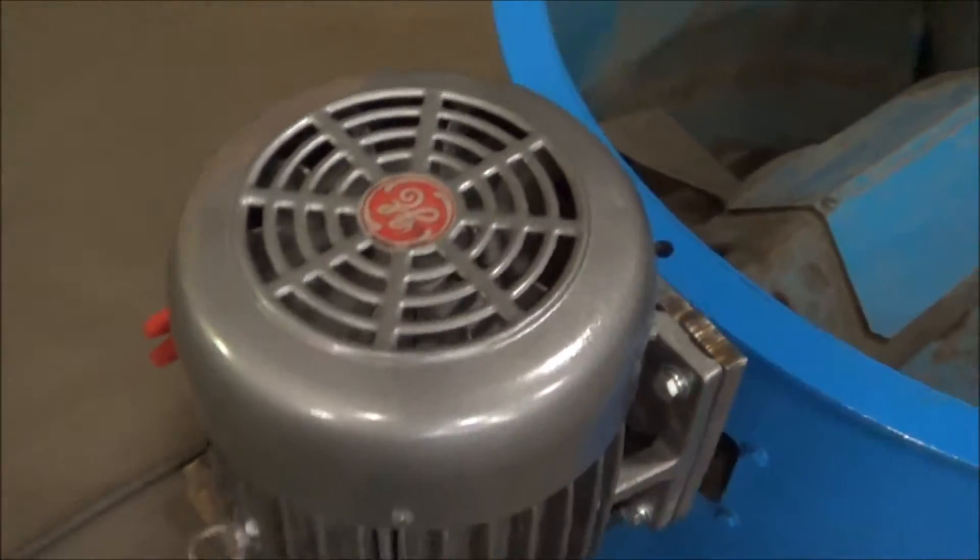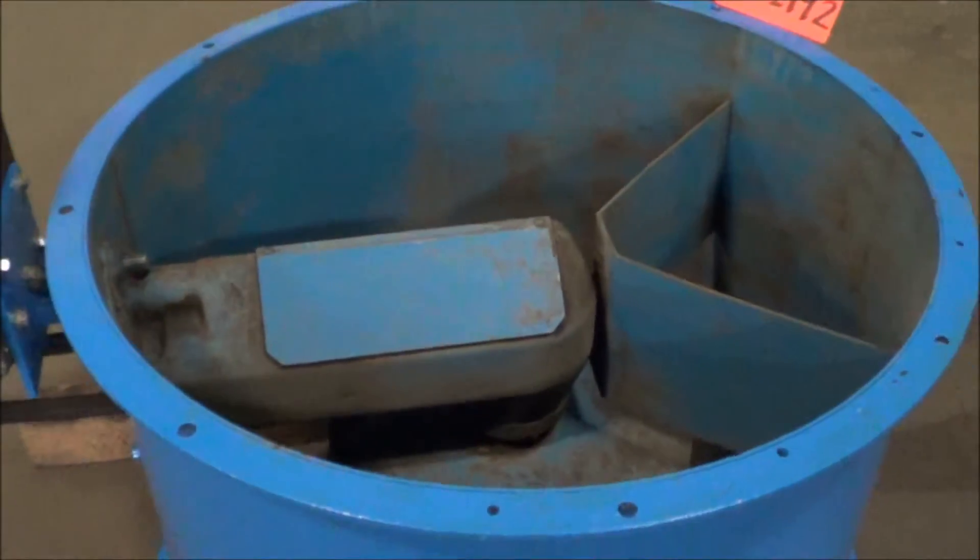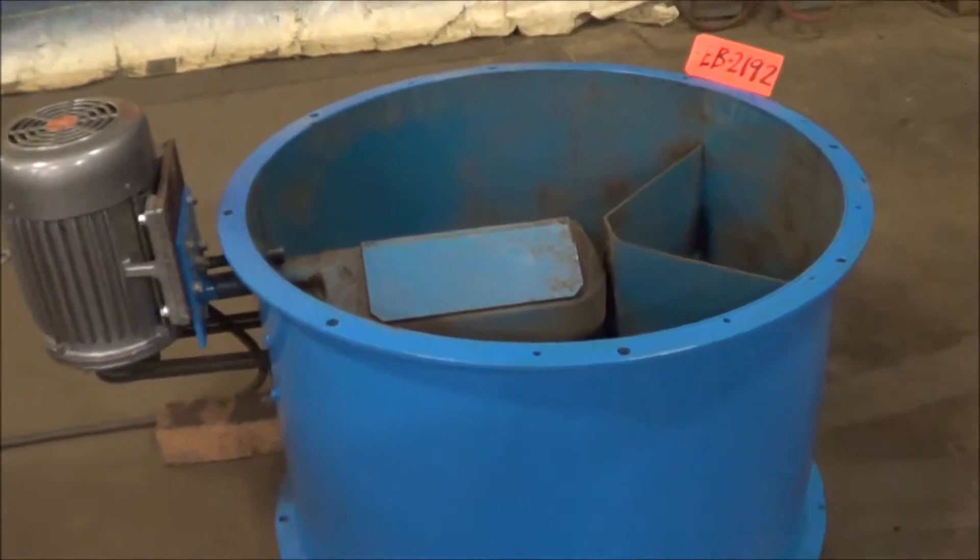It's a 5 horsepower motor, the RPM is 1750. Weight is 375 pounds. We will now operate it for you.